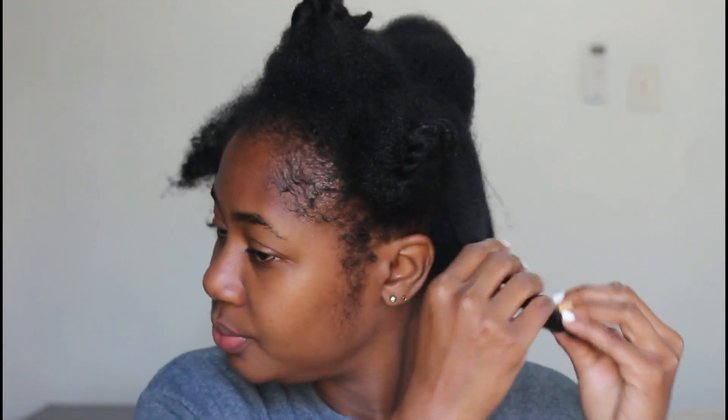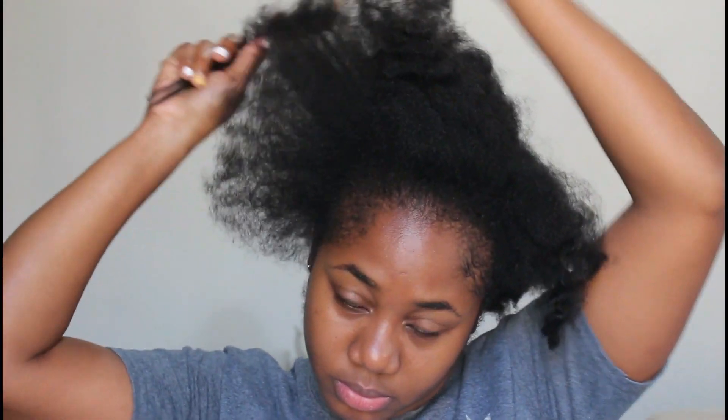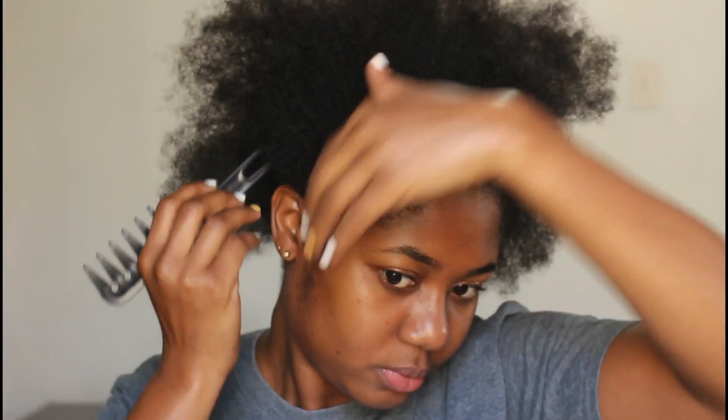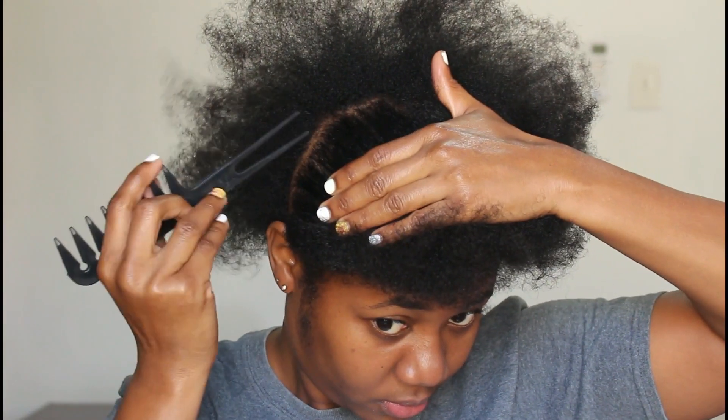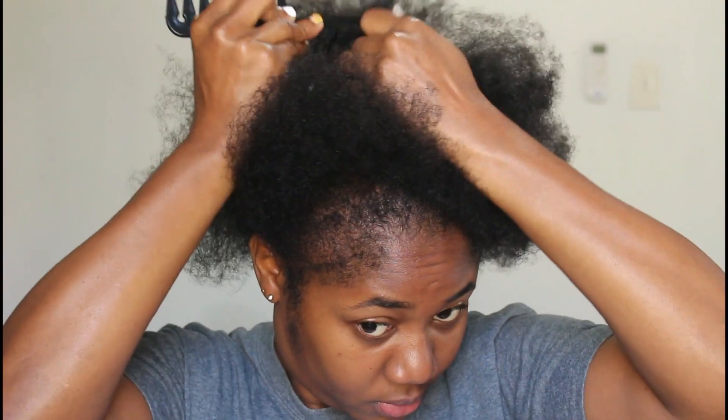So this is what my hair is looking like — it was pre-washed. If you want to see my washing routine, that's in the cards above. My hair was also pre-stretched, so I'm going ahead and further detangling and prepping for straightening. I'm going to divide my hair into four sections, going from ear to ear and from back to front.